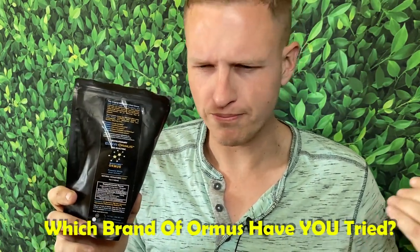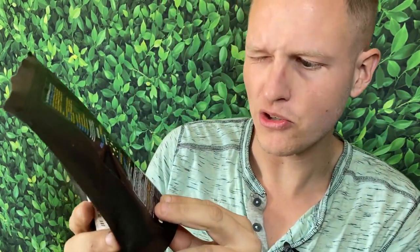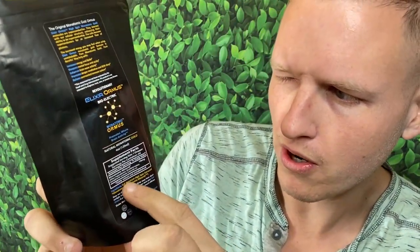I went and tried this Elixir Ormus, which appears to be a little bit more monoatomic gold. If you've ever tried monoatomic gold, it's kind of like a watery consistency — at least from the brands I've tried. The Atomic Ormus, I don't know if it's the milk of magnesia or whatever, but it's got a very thick, white, almost exotic quality to it. This Elixir is a little more liquidy. It even says right there it has distilled water and vitamin E in it. Although it is liquidy, you do get a chalky taste, signifying there are minerals in there.